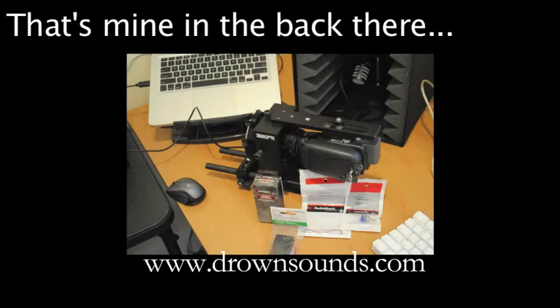Oh yeah, if you like the audio on this thing, I'm using the Drown Sounds portable desktop sound booth. Very nice little pickup for 60 bucks. www.drownsounds.com. Gotta dig that.